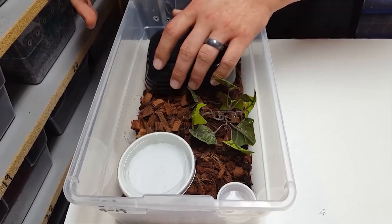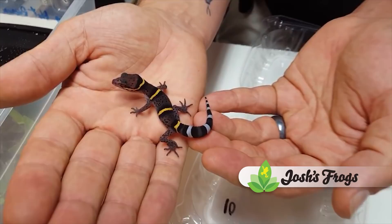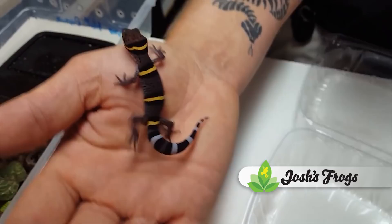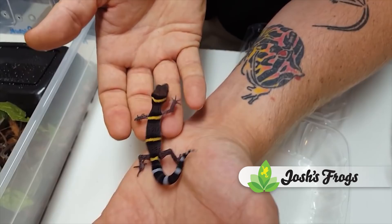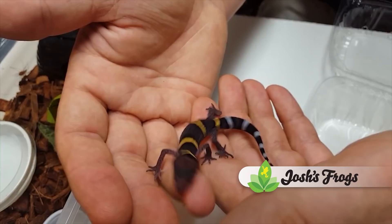Now that we've covered care, we're going to show you some awesome geckos we've produced this year. This is your more traditional normal Chinese cave gecko. Notice how this one's not jet black anymore — this is what they do when they flame down. That's where an animal changes the tone of its color. This one will go from jet black to a beautiful grayish purple, and it also has the traditional yellow bands with white bands.